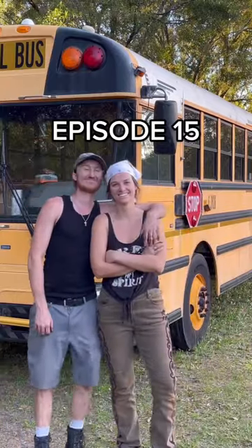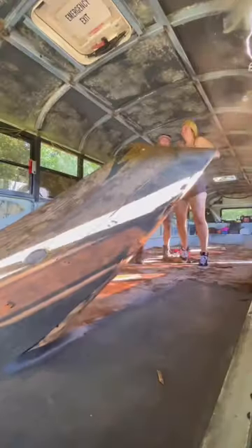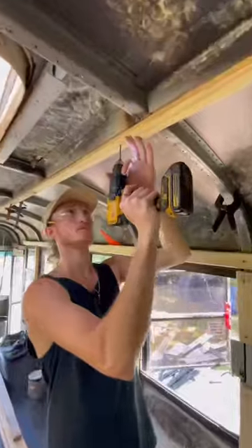This is Paul and I'm Shay. We've been taking you along the journey of turning this bus into our home on wheels one weekend at a time, and welcome back to weekend 15.